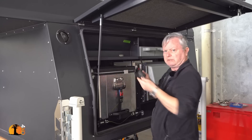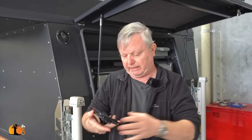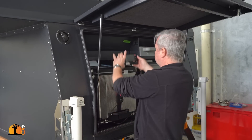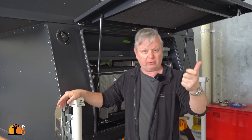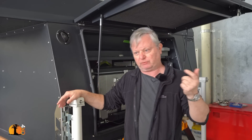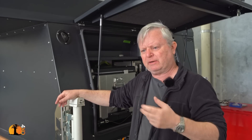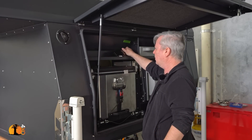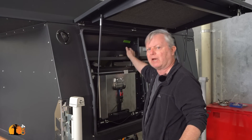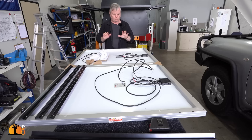Here's another Red Arc monitor — you can daisy chain these and run as many as you like. I'll be running two of them: one here and one inside. You can also use your phone as a control device, but I've been told the phone app is a bit tedious. When you want something turned on, you want it turned on — you don't want to fiddle with an app. I don't want to have to rely on an app that I know would drive me nuts.